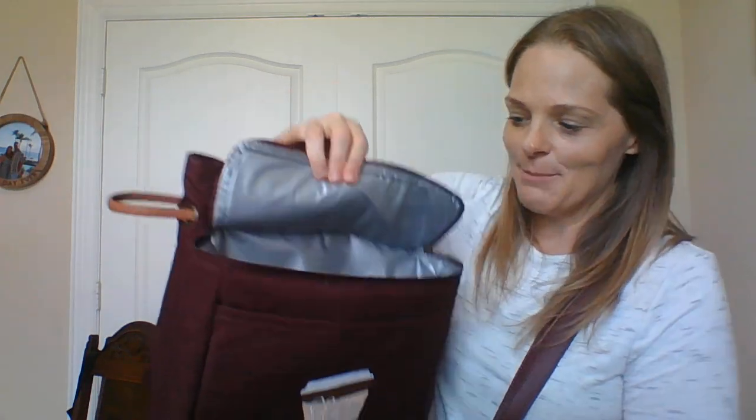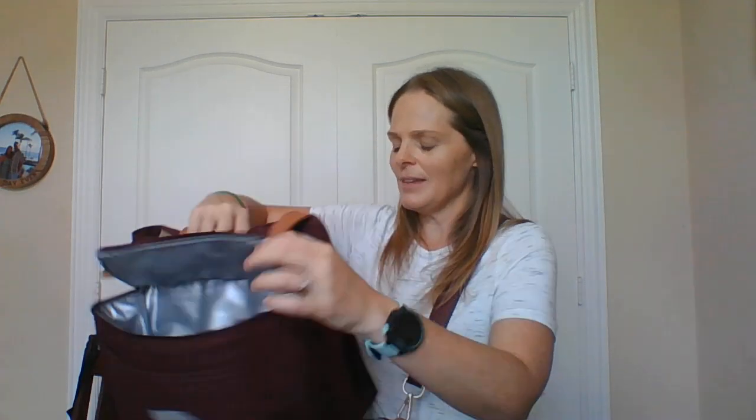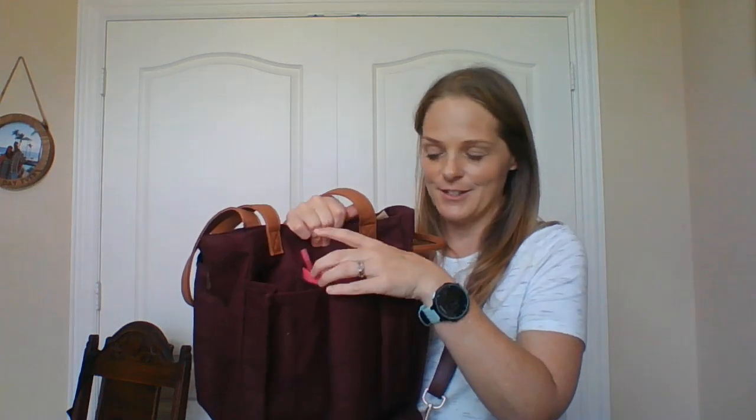Right here in this front pocket, it is thermal. So this is where you can put your fruit, your vegetables — if you get jars of jelly, whatever it is you want to keep cold, it can go in this front pocket. And then on the back side are three pockets. You can stick in maybe a Tervis, you can put in your wine bottles that you grab, water bottles, whatever it is — there are three slots right there, which I think is so genius.